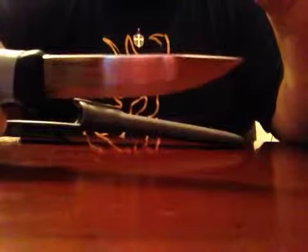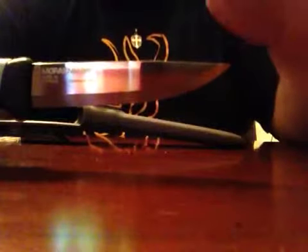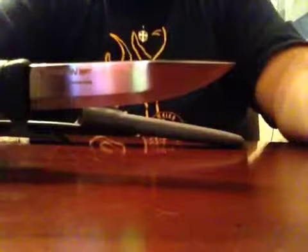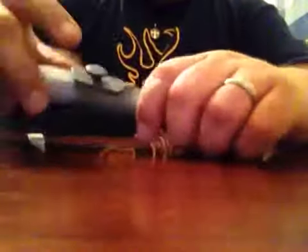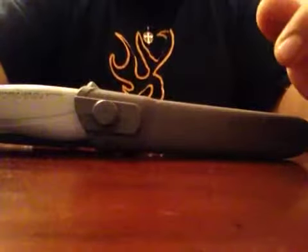If you haven't been exposed to Mora, never heard of them or never bought any, I think you should start with this one. I don't think you'll be disappointed. Once you get this one, the other ones will look kind of so-so. But overall, this is a great knife and I do recommend it. So if you get a chance to order one, go ahead, jump on it. You won't be sorry. Thanks.